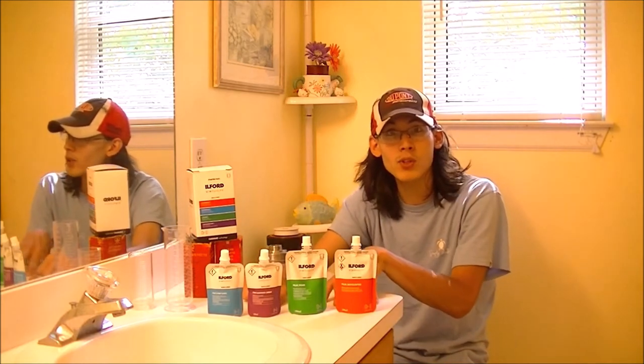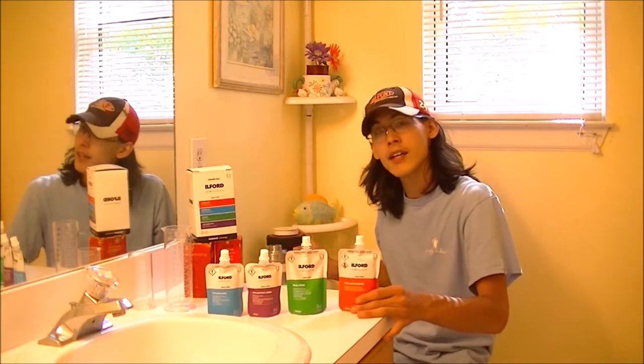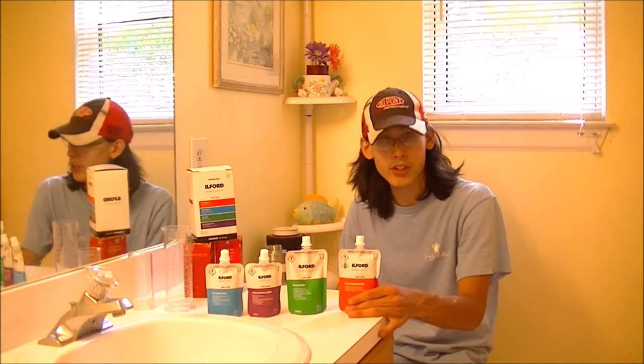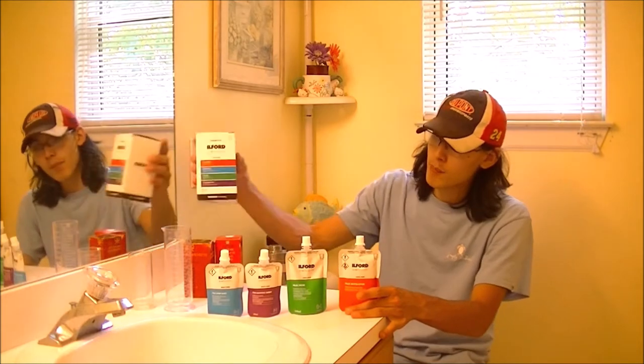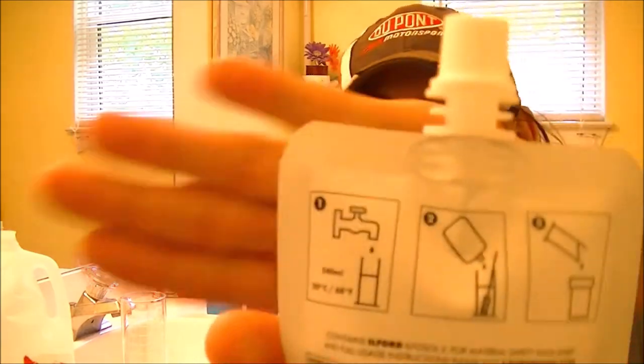These are concentrated chemicals that need to be diluted in water. There's not enough chemistry for me to fill up even this tank unless I dilute it correctly, and that's what we're going to do. We're going to follow the instructions on the back and start by putting these into graduated cylinders before we process. For the film developer, I'm going to have to mix 540 milliliters of water into one of these graduated cylinders, and then pour in the chemistry.